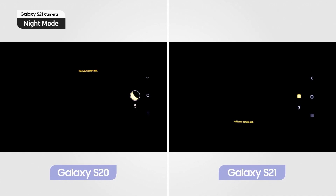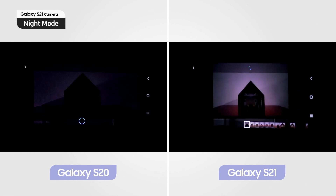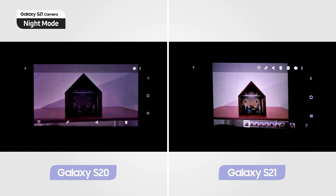And if you're looking for the major differences between the S20 series and the S21 series, the night mode is very well improved on the S21 series. Just check out this comparison of S20 and S21 camera performance in pitch dark condition. Impressive, right?